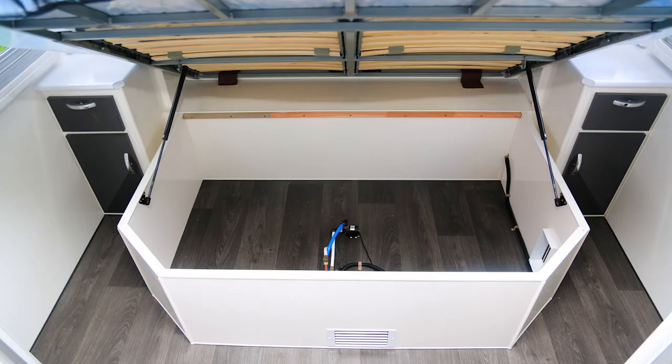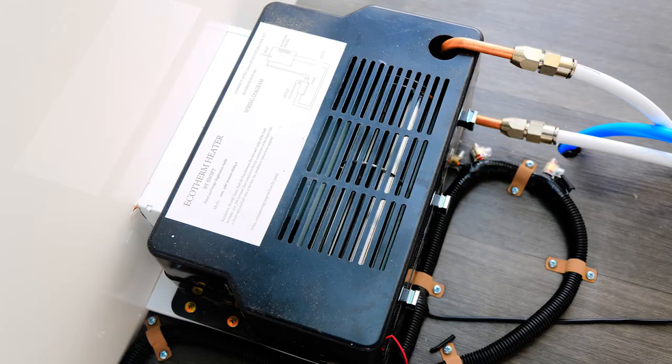Clearly this is a stylish caravan. You step inside and you go, "Yep, I could live here." But there are a few features that I'd really like to point out.